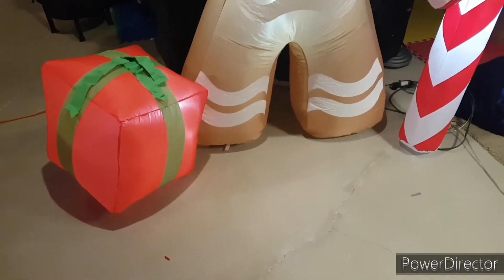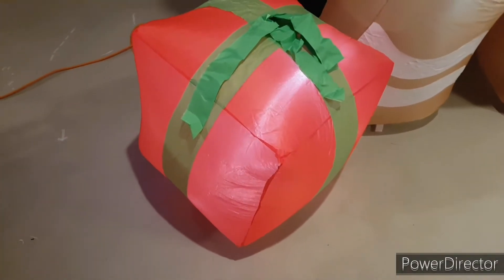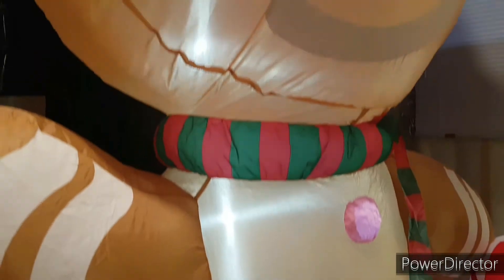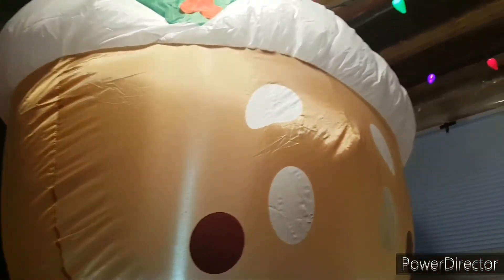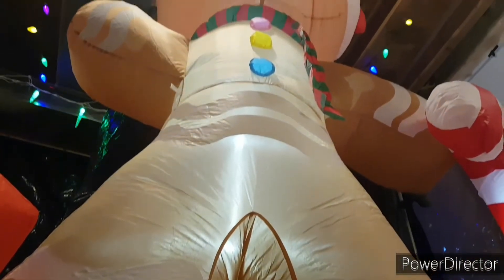Now that we've got this guy all nicely inflated, let's get into the review. This guy honestly surprised me with just how amazing he is. I love everything about him — I love just how massive he is. He's not only eight feet tall, he's also pretty wide with the present on the side and the candy cane he's holding.